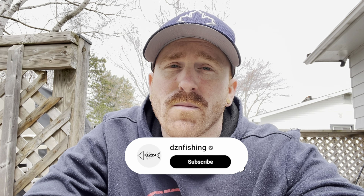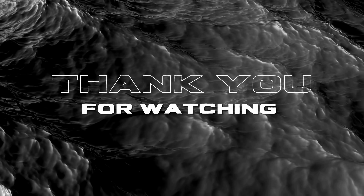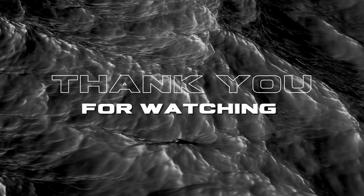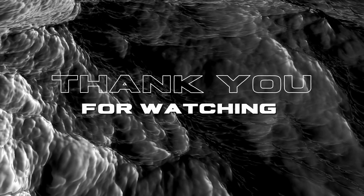That wraps up the video, everyone. I hope you guys enjoyed it. As you can see, with a few simple items that you could have lying around the house or that you can find at your local hardware store, you can make a very inexpensive line spooler and not have to spend a lot of money on the fancy ones that you can buy online. If you like this type of content, don't forget to smash that subscribe button. Until next time, everyone, tight lines.